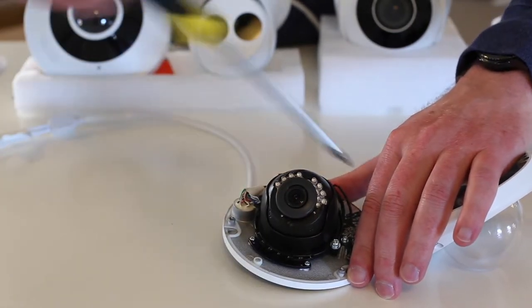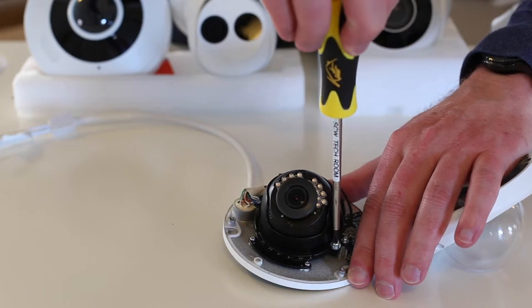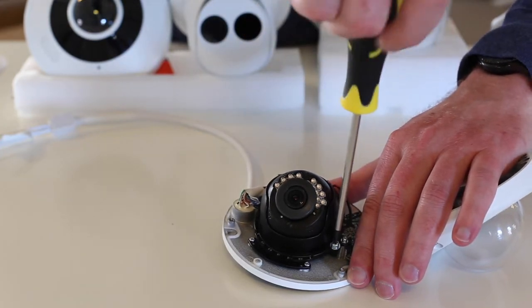Once you have it where you want it, set the set screw. Once again, it is a Phillips head.